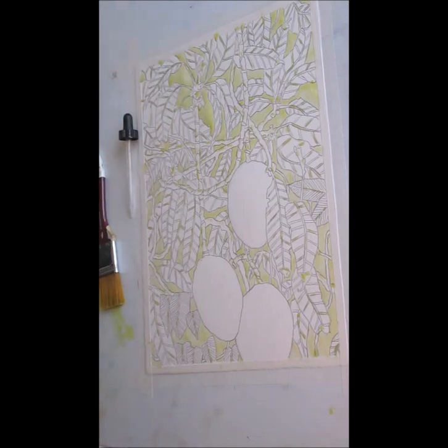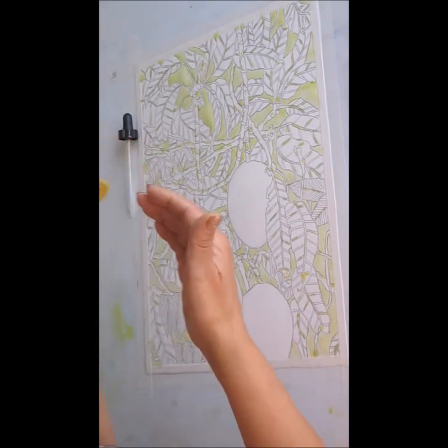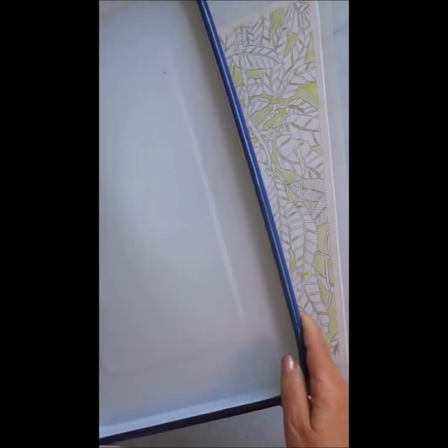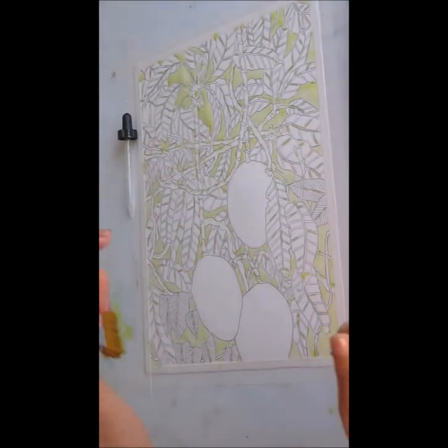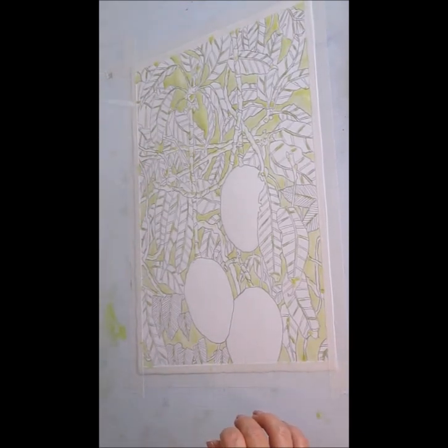I've got a few of my tools here: paper towel obviously, a brush to wet it with first, and this tray — it really isn't going to fit but I do like keeping the color to use later. So I'll do my best to pour it in there. And this dropper is for when I want color specifically in one area.